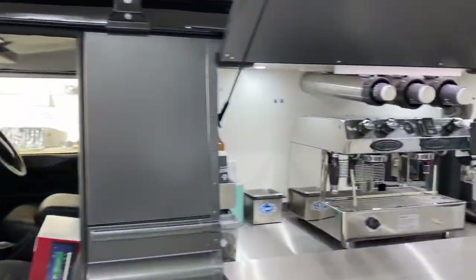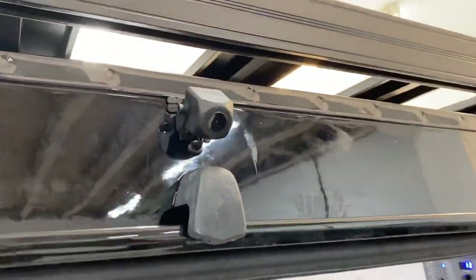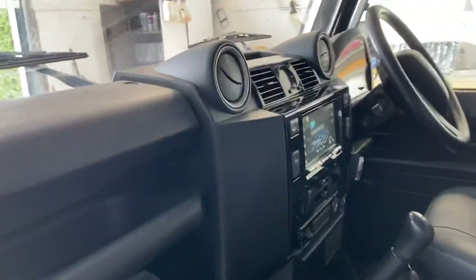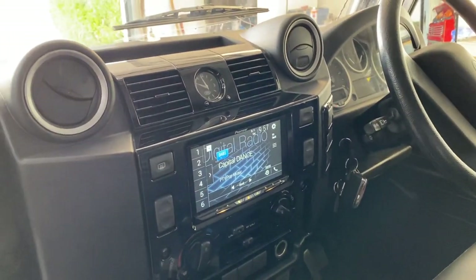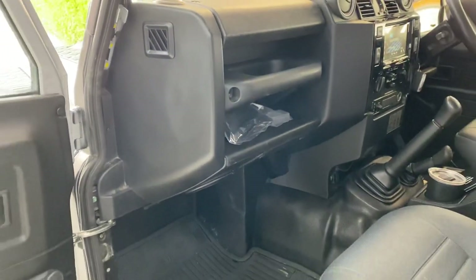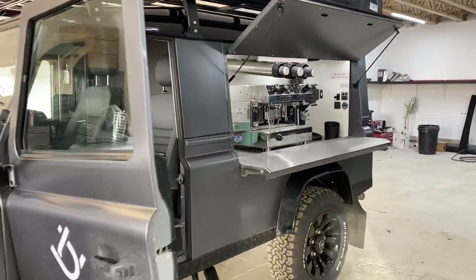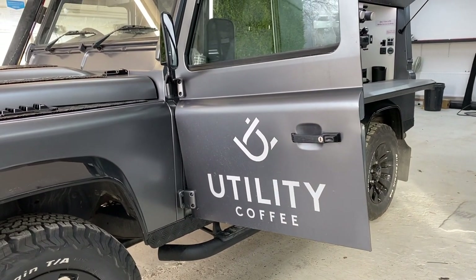We've done a few bits and pieces to it: we've added the audio in the back, and we've added a reverse camera that sits at the top here. We've also added a Pioneer double-DIN Apple CarPlay system — we've put that into a piano black fascia so that it pops like the rest of the vehicle. We've beefed up the security, tidied up lots of wiring, moved a few old bits and pieces, and rewired the front speakers. So if you happen to see Utility Coffee, make sure you stop by for a refreshing cup of beautiful coffee. Thanks for watching!